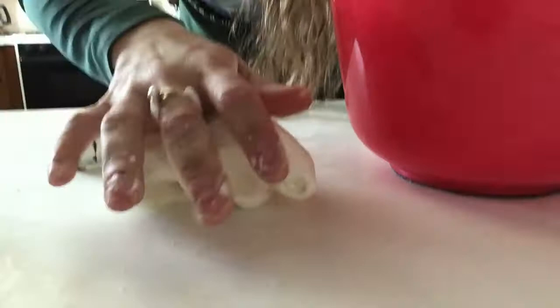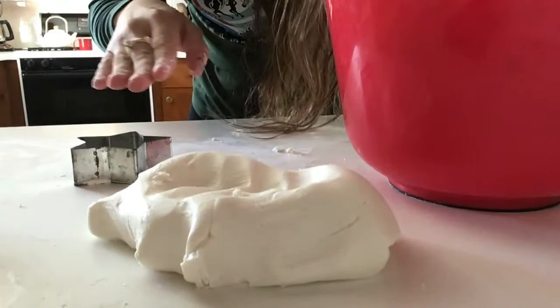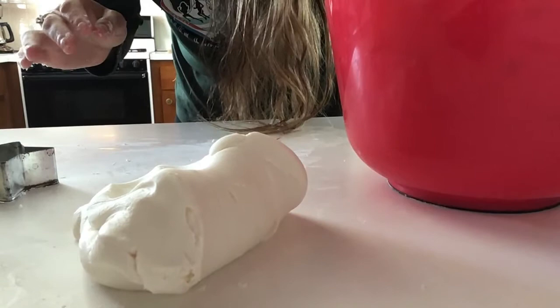I might use something like this maybe if I was having the kids practice rolling dough into different shapes, or if I was working with younger children that are like three and their hands aren't as strong yet. I hope you enjoyed this — try it at home.